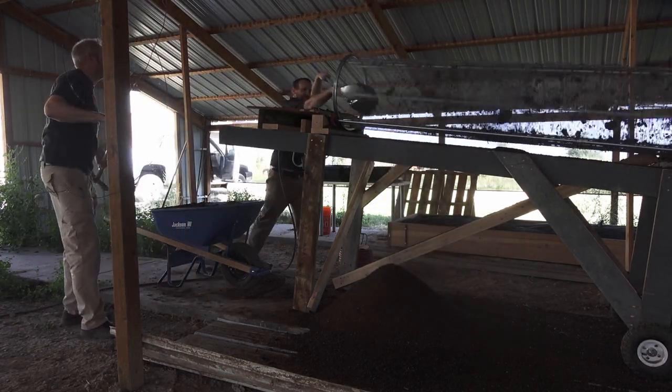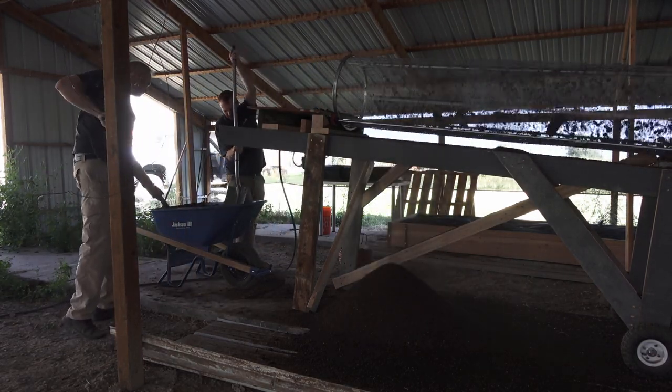Look at that nice mountain. It's the wet stuff - yeah, that stuff's breaking up though.